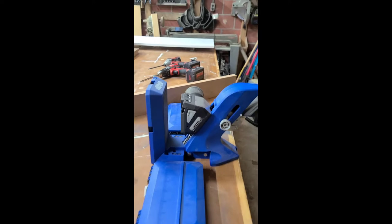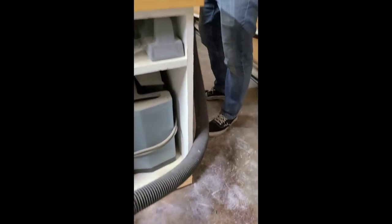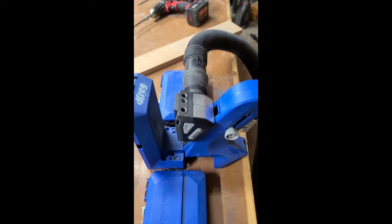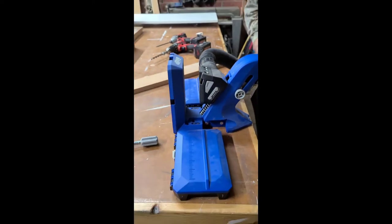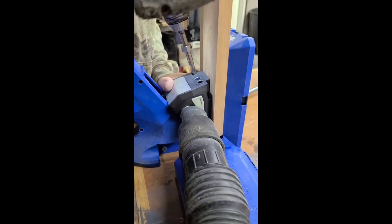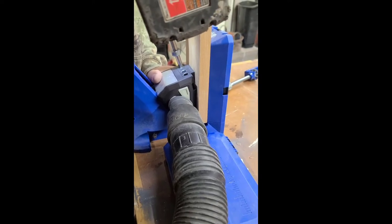So we are going to start on the pocket holes. Another thing I love about the 720 Pro is that it has a hookup for the shop vac and it just plugs right into the side of the machine there. And that really helps cut down on the dust that is created when you're drilling the pocket holes.